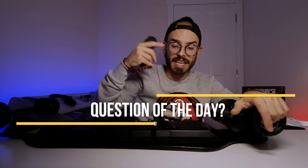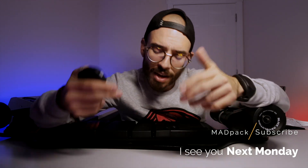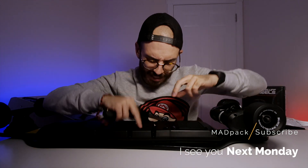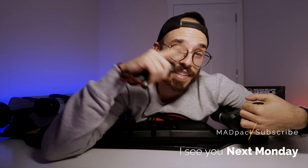Question of the day: what do you think about this new electric skateboard from Sleek Revolution? Do you think they've improved compared to the old version? Let me know in the comments below. Don't forget to subscribe, share this video with family and friends, comment, and smash the thumbs up — I'll see you in the next one!